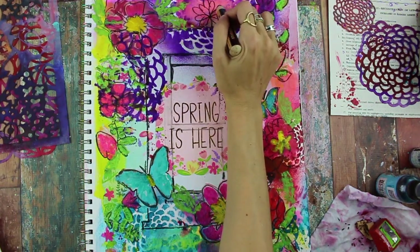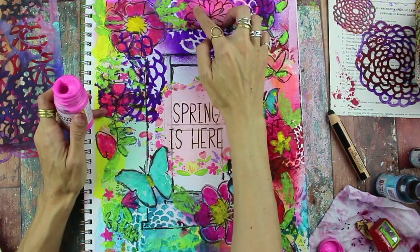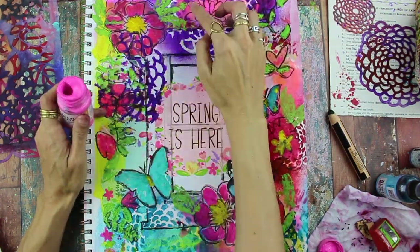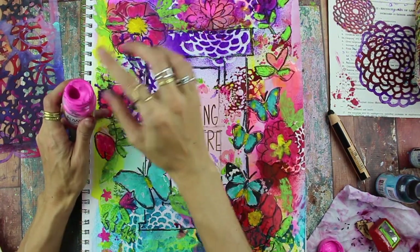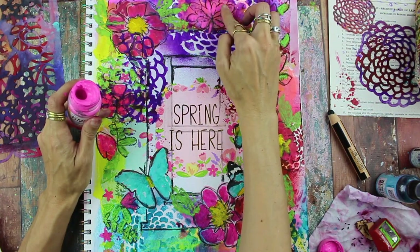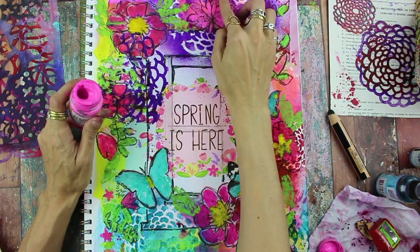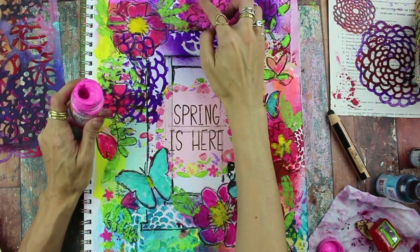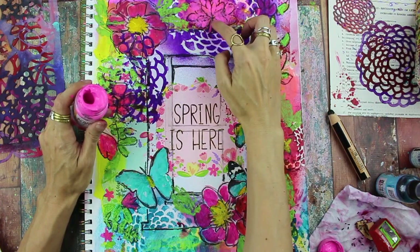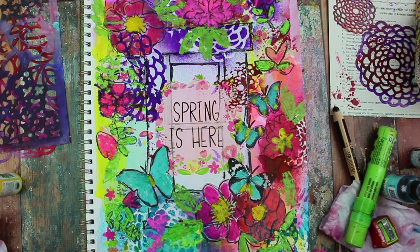Coming back with the Stabilo pencil, scribbling in and drawing more flowers, and also adding some acrylic paint and painting those petals in. When you go over the Stabilo pencil with paint it's going to smear a little bit, but I like that — it gives it sort of a watercolor, smudgy look. Don't be afraid to paint with your fingers; it's actually fun and freeing, and a little imprecise, which is a nice way to loosen up compared to using brushes.